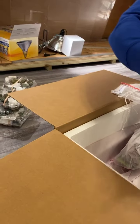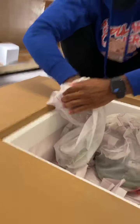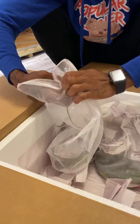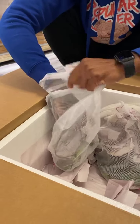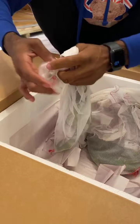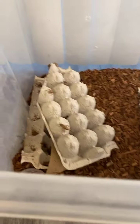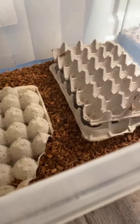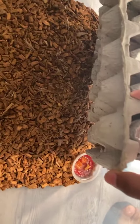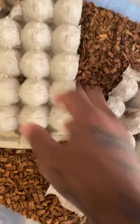Bearded dragons are $60, iguanas are $50, water monitors are $225. Stay tuned — I get stuff every day, every other day, every week, constantly ordering different things. Got a lot of new animals. I've also been working on breeding crickets — got some crickets going. Water monitors get six to eight feet.